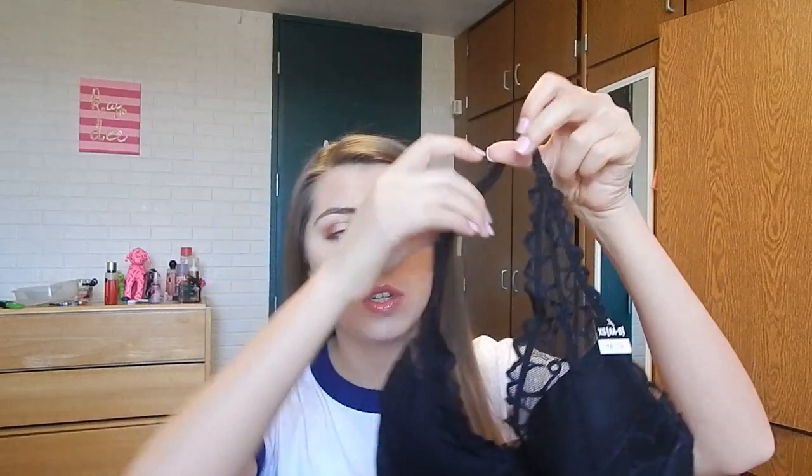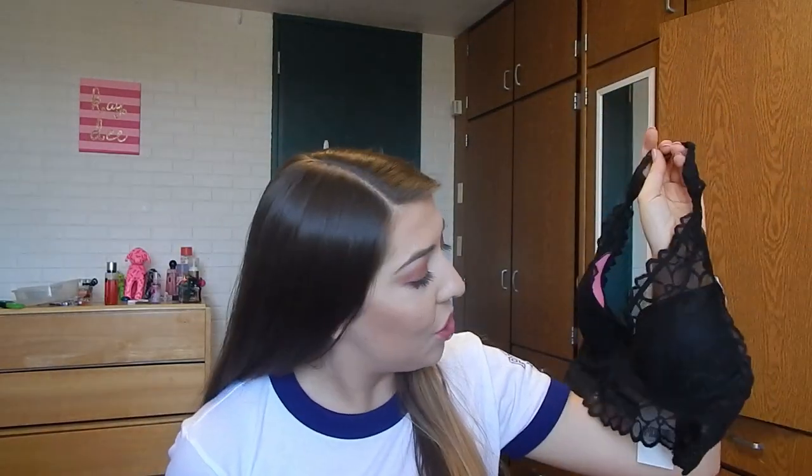I'm just going to jump right in with the newest thing, which is the Halter Floral Lace Bralette. This one has a little bit of padding in it, but it's a light lift — it's not a push-up at all. If you can see the back, it is a halter and it has the adjustable strap up here so you can make it longer or shorter. It does have the hook and eye, unlike a lot of our bralettes, which are usually just pullovers, so that's kind of cool. Really light lift and they are so cute.